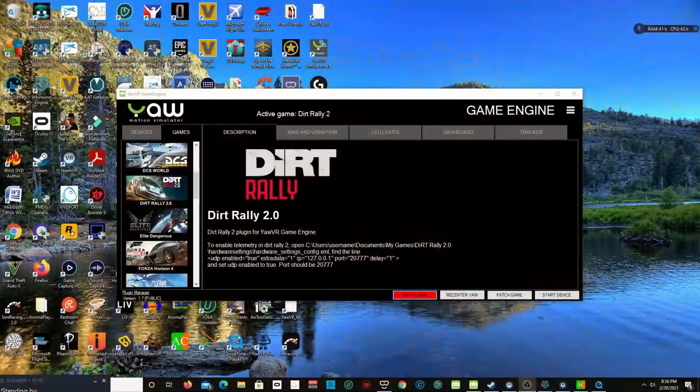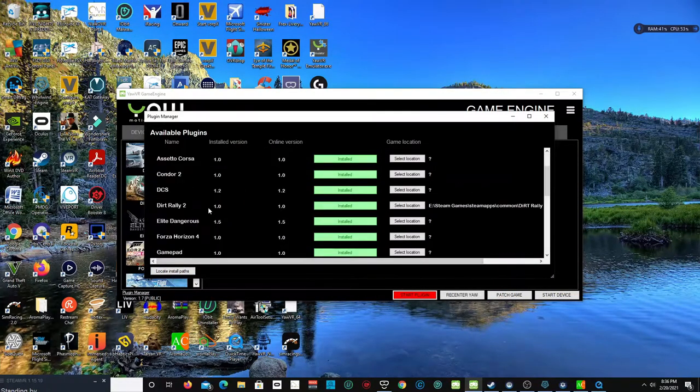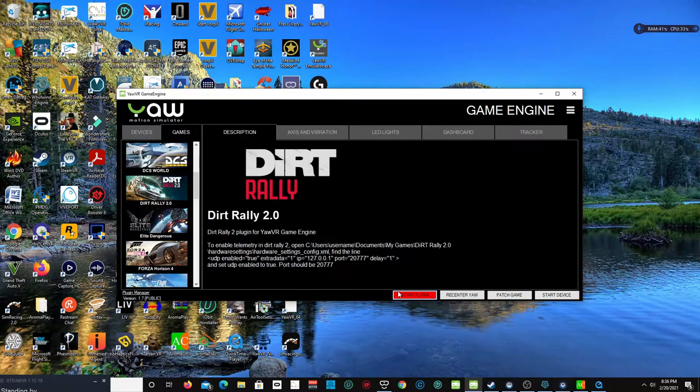This is how you set up the YOW VR chair simulator with Dirt Rally 2.0. Come over here, patch game, press OK, then come right down here to your plug-in manager. Come down to where it says Dirt Rally 2 — mine is in E, Steam Games, Steam App, Commons, Dirt Rally — then just close it out and start up the plug-in engine.